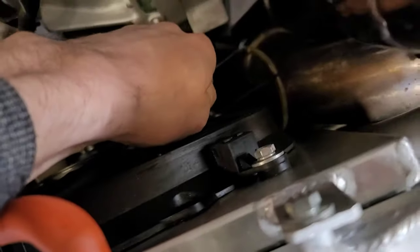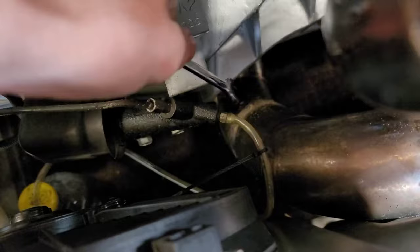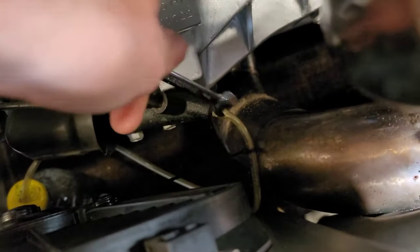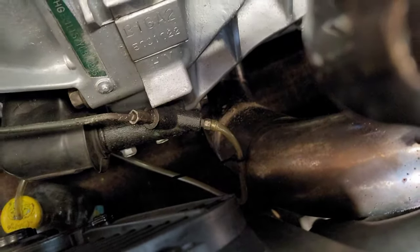We placed our bottle on the floor, got our hose over the end. We're going to take our 8mm wrench — don't go the wrong way. We're going to go loosey-loosey — pops right open just until it wiggles. That's enough right there. Set this aside.